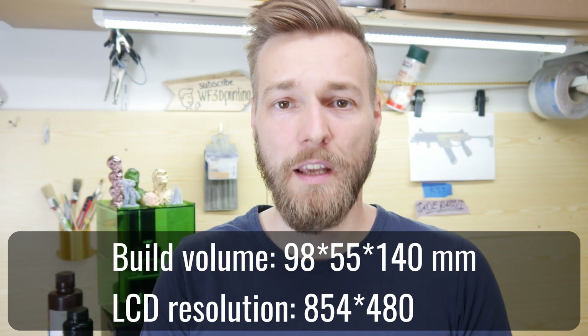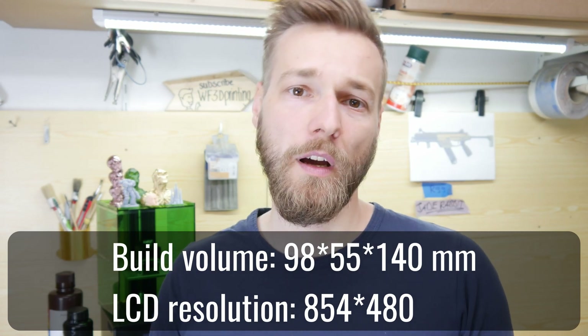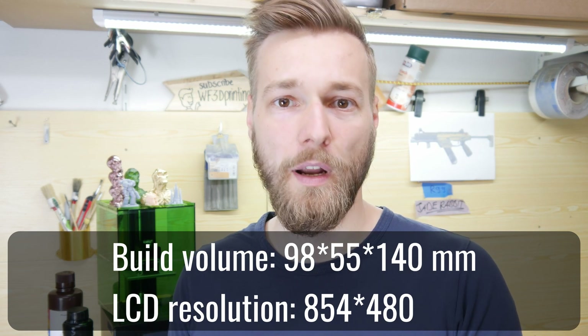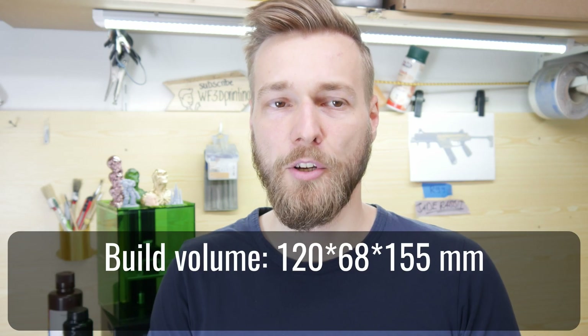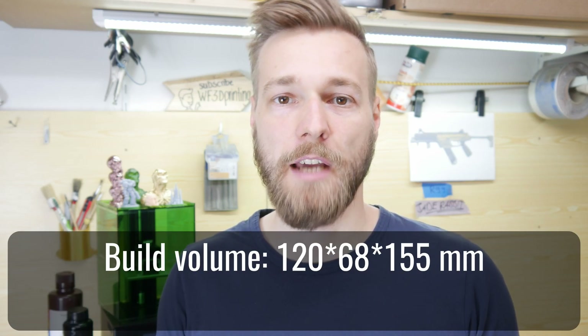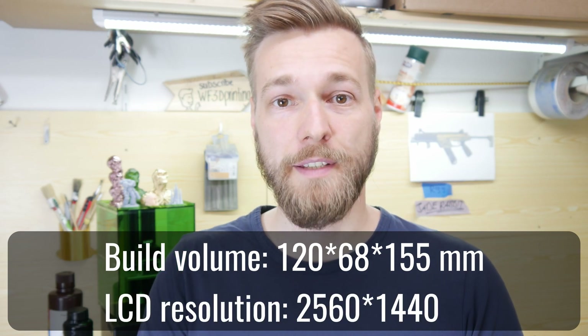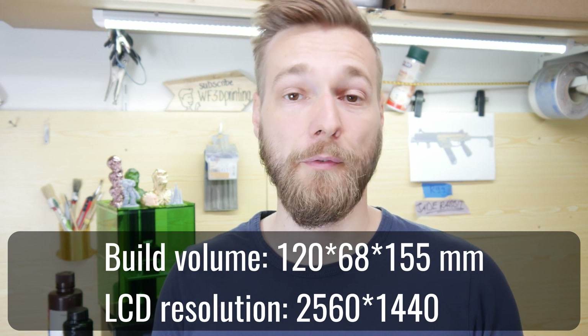Stats-wise, both printers also look the same. The Alphavise W10 features an 89 x 55 x 140 mm build volume with a screen resolution of 854 x 480. Those stats are not the best if you compare this printer to the Elegoo Mars, which is also around 250 euros and features a build volume of 120 x 68 x 155 mm and a screen resolution of 2560 x 1440.